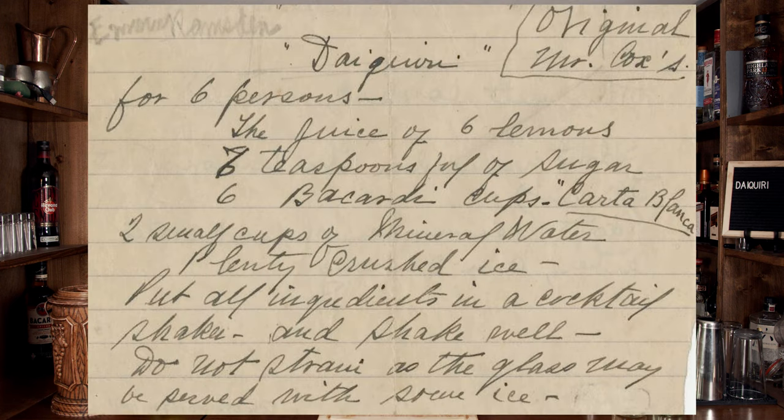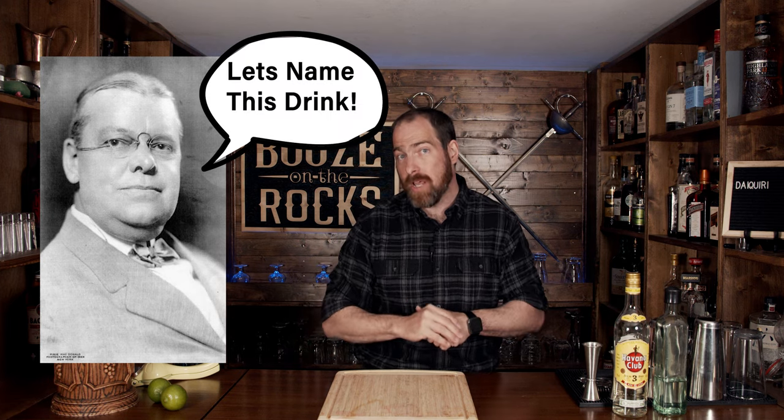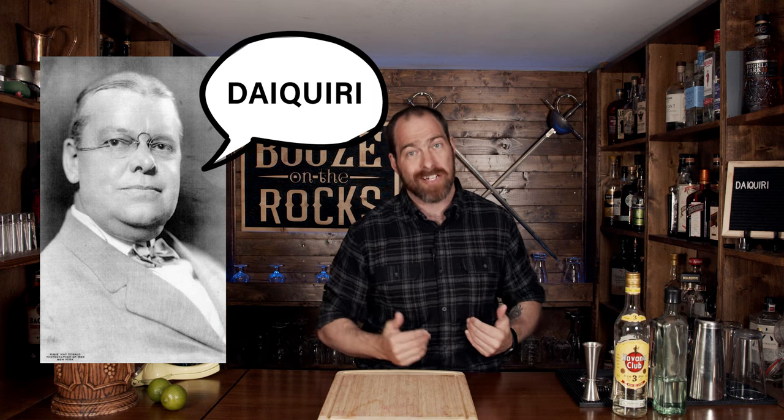His original recipe breaks down to serve six and contains the juice of six lemons, six teaspoons of sugar, and six Bacardi cups — whatever that size actually works out to. Around that time, one day he said to everybody, 'We've been drinking this for a while. What should we name it?' Everybody looked back at him and he said, 'Let's name it a daiquiri.' And history was made.